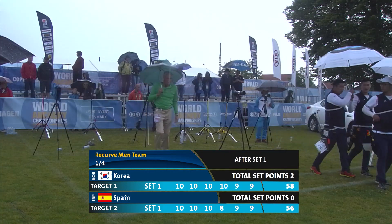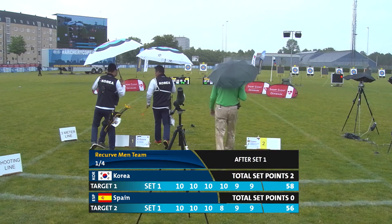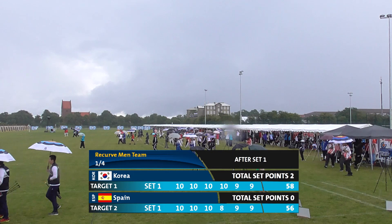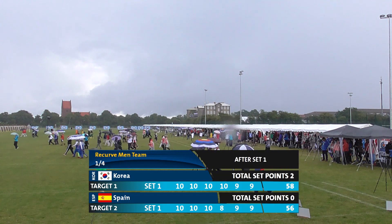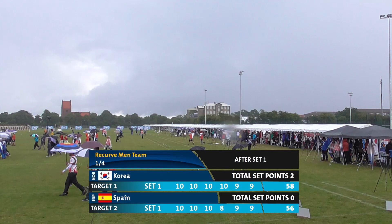A 4X 58 — individually as a compound shooter might be a little disappointing, but to open up with four Xs as a team in a recurve match — holy smokes. You can pretty much take your foot off the gas and coast. So it's a 2-0 lead for Korea. It was 58 in raw points, 56 for Spain for that first scoring set.